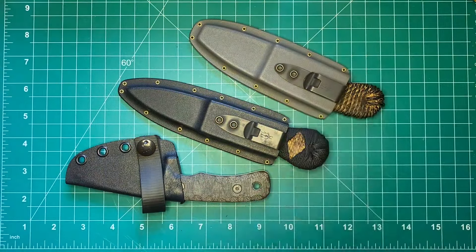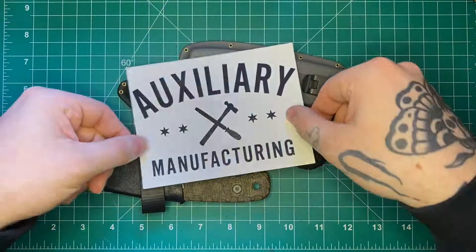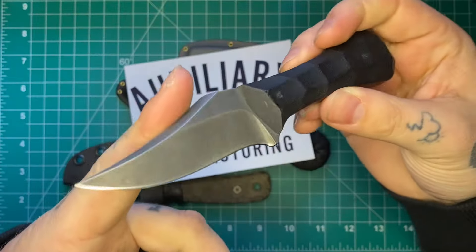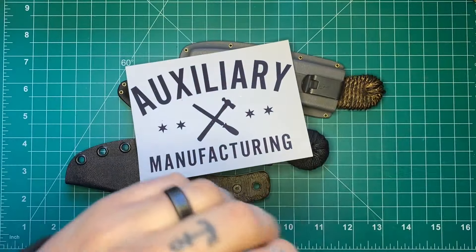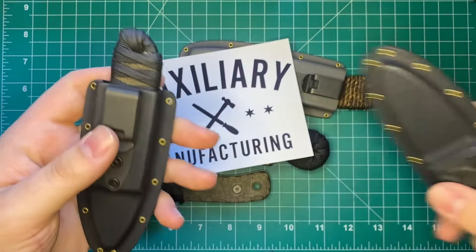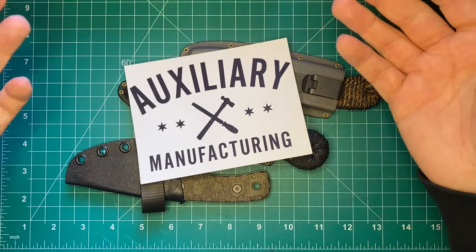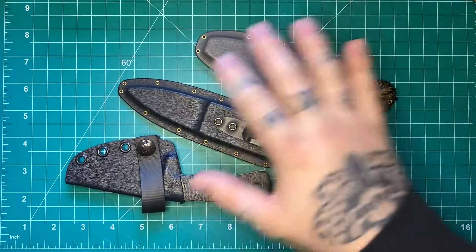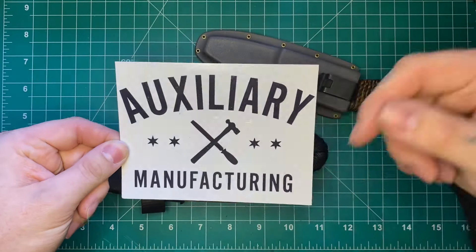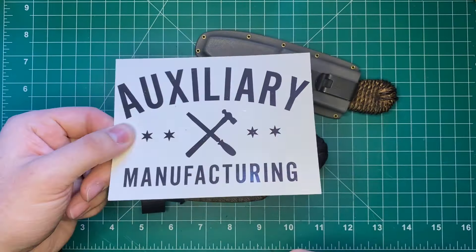Before we get started, I have to thank the sponsor of the channel, Auxiliary Manufacturing. Mike Overall at Auxiliary Manufacturing has been an awesome supporter of the channel. He makes custom USA-made fixed blades like this Pocket Bowie or the Sumi model, with a bunch of different models at a lot of different price points and designs for everyone. Go check him out — links in the description to his Instagram, YouTube, and website. Thank you to Mike for sponsoring the channel.